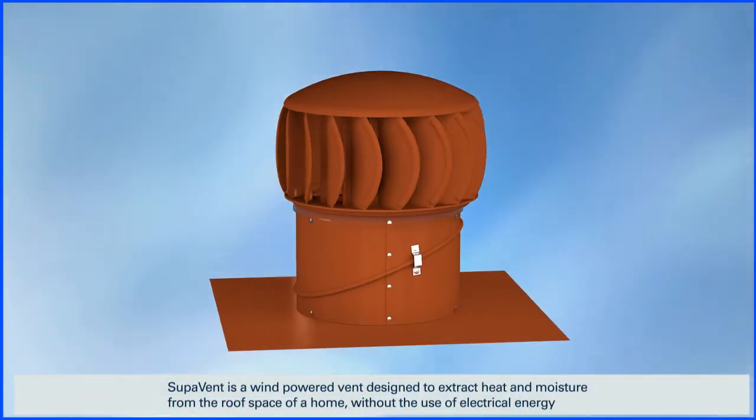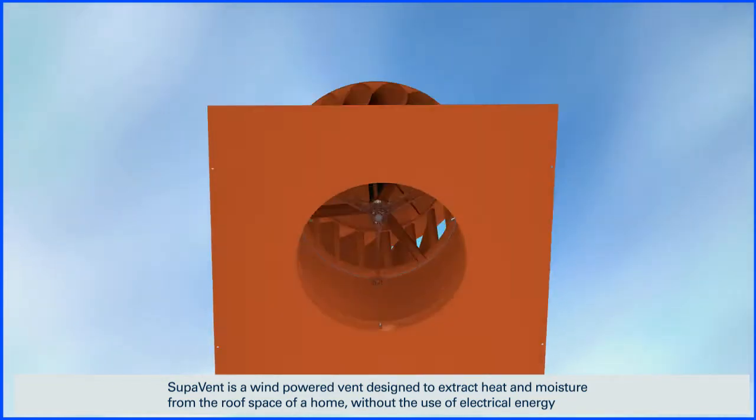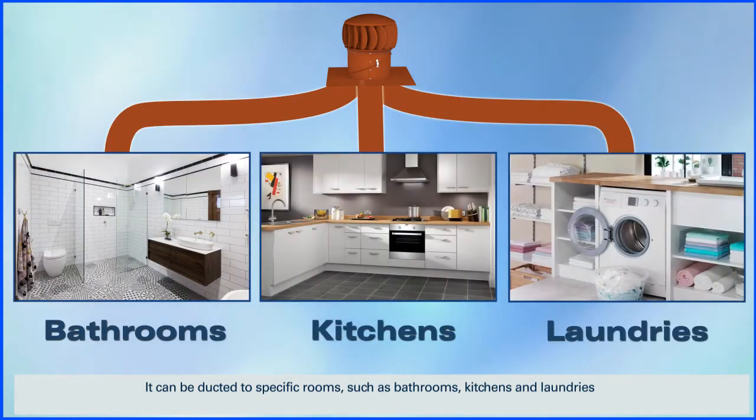Supervent is a wind-powered vent designed to extract heat and moisture from the roof space of a home without the use of electrical energy. It can be ducted to specific rooms such as bathrooms, kitchens and laundries.